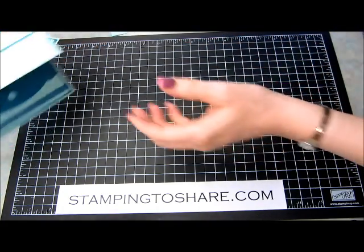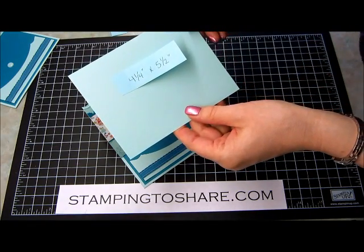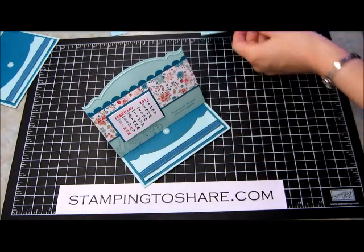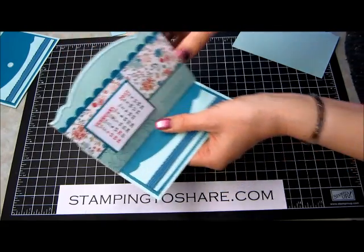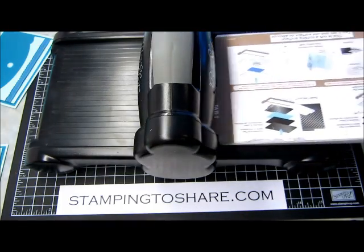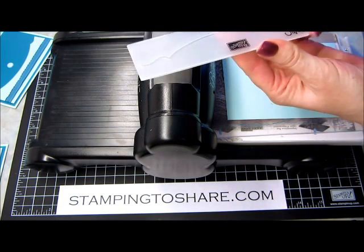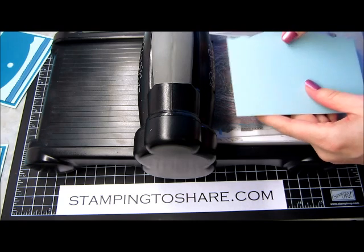Now we will work on the front part of our card. What you will do is you will have a 4¼ inch by 5½ inch piece of pool party paper that you will run through the Big Shot machine with our curved edge edgelet die — I've already done that, you can see it right here. But there's one detail we don't have here yet, and that is this lovely embossed piece. I will show you how I do that with the Big Shot machine. We're going to open it up to tab one, put our cut plate on the bottom, and take our 4¼ by 5½ inch piece of paper. We're going to use our embossing folder — the Adorning Accents that coordinates with the die — and we're going to line that up right here.